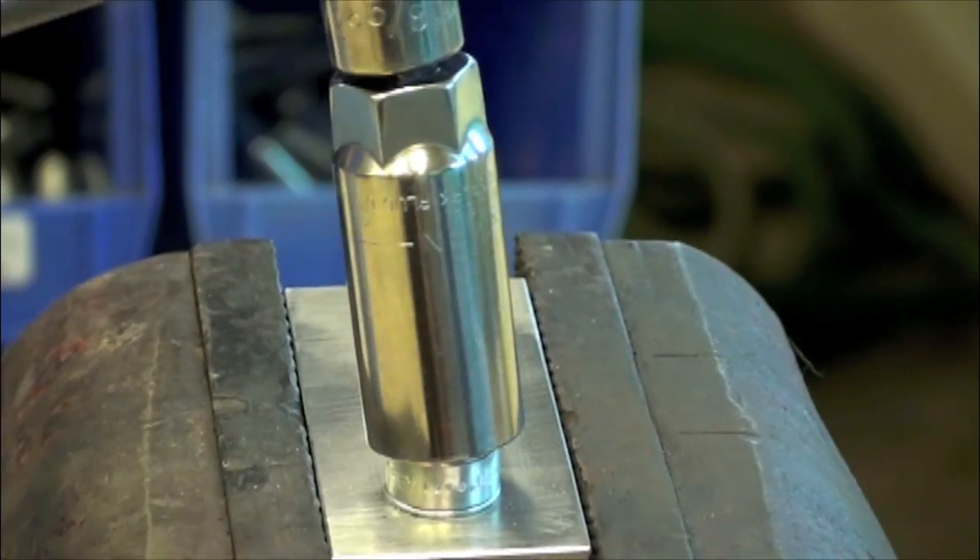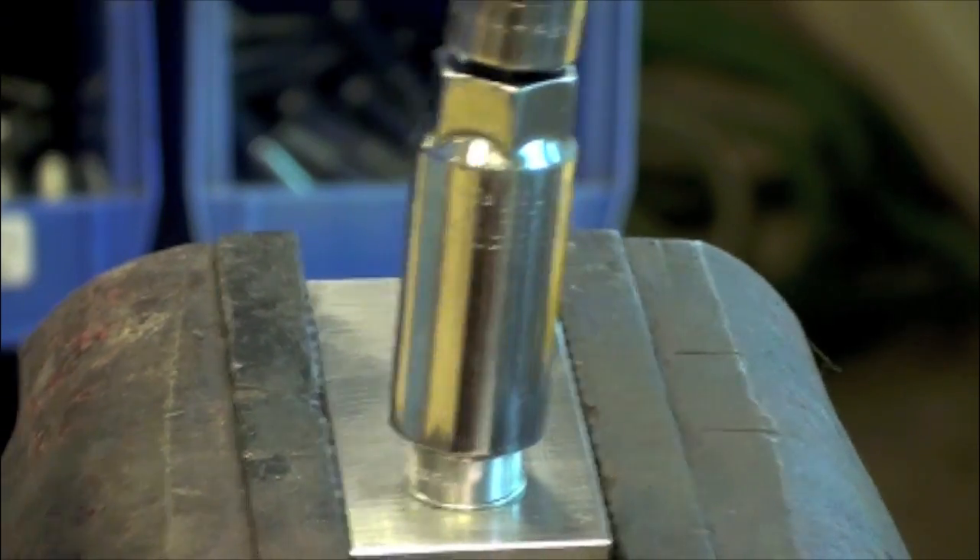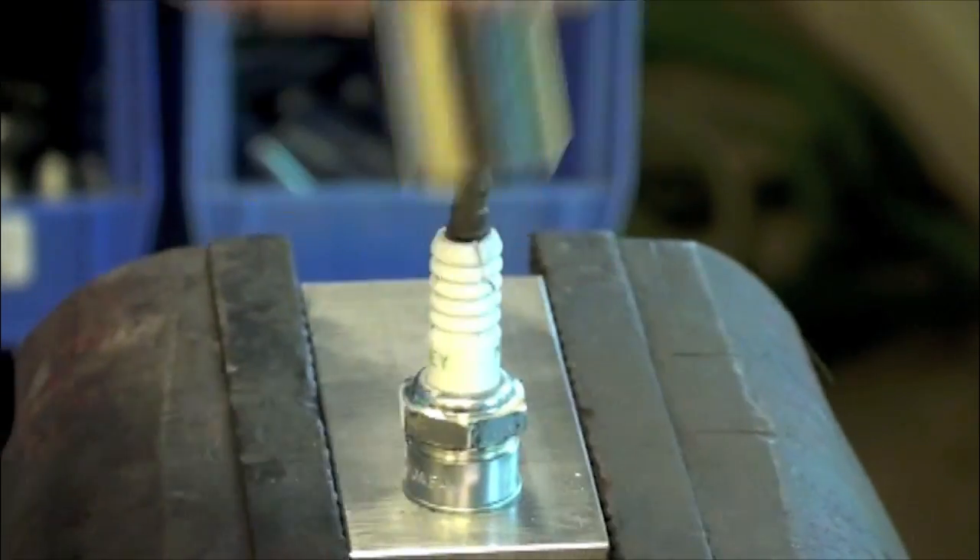When tightening the spark plugs, be sure the socket is properly centered on the plug. If the socket becomes off-center, wrench torque can cause breakage of the ceramic insulator.